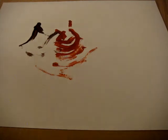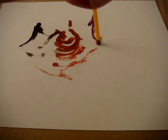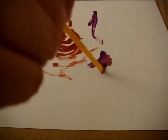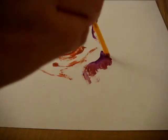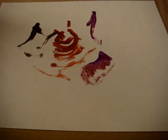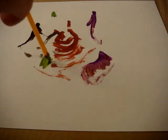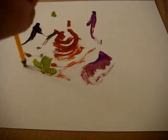Going in for some more color. Could it be a landscape? Impressionist. Modern. It's going to start taking shape shortly.